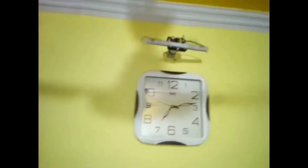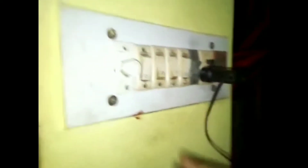My friends, I have my table. This is a board. Look at this — it's working!